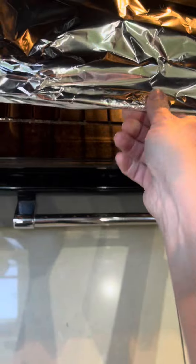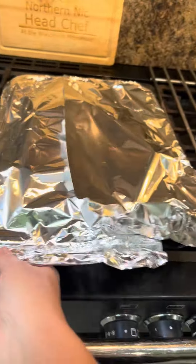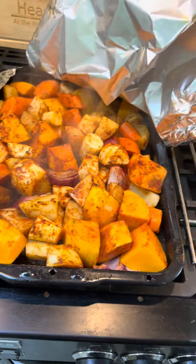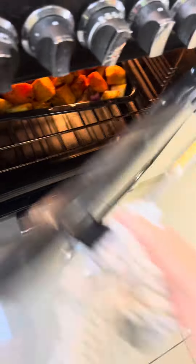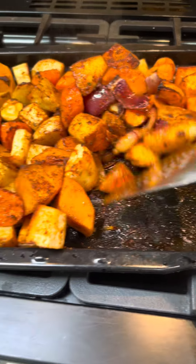I'm going to cover that in foil for the first half hour and pop it in a 200-degree oven. Then whip the foil off after half an hour and back in. How good does that look — make sure there's no foil.